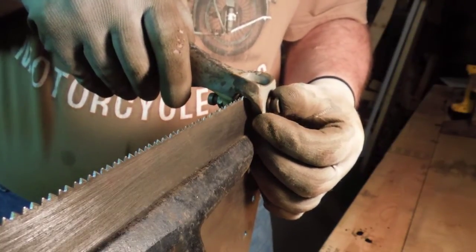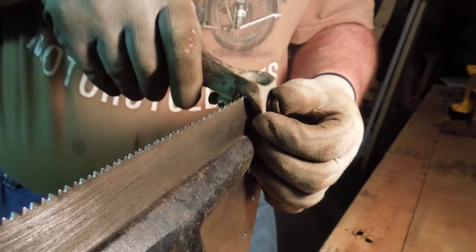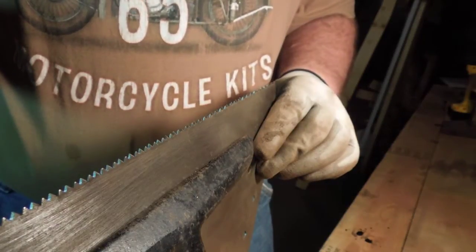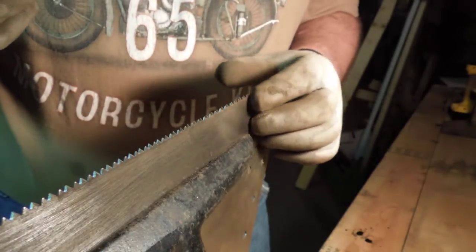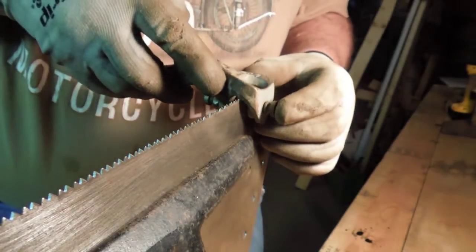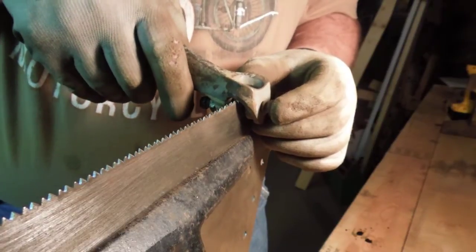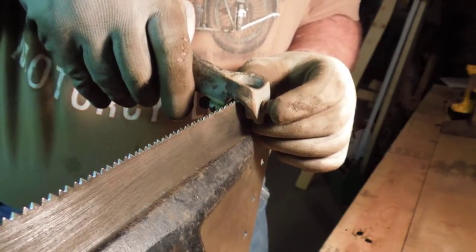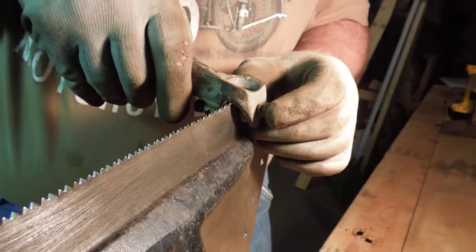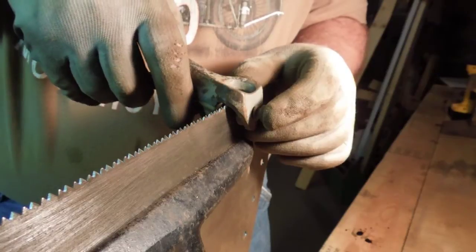Every other tooth. If you get lost, stop. Take the saw set off, look at the teeth, make sure you're back in the rhythm that you want to be in, and start again. This is your saw — you go as fast as you want, but making mistakes quickly is never an improvement over just doing it right the first time.